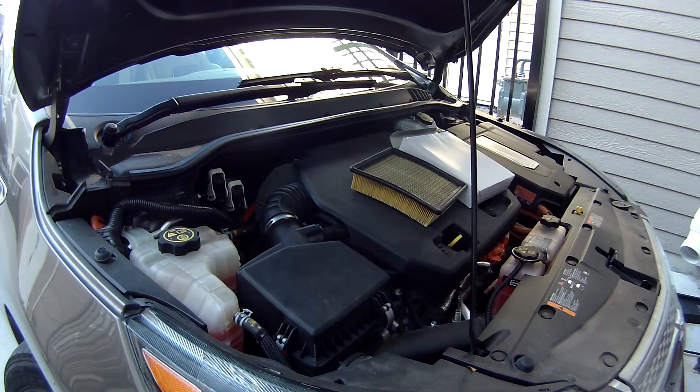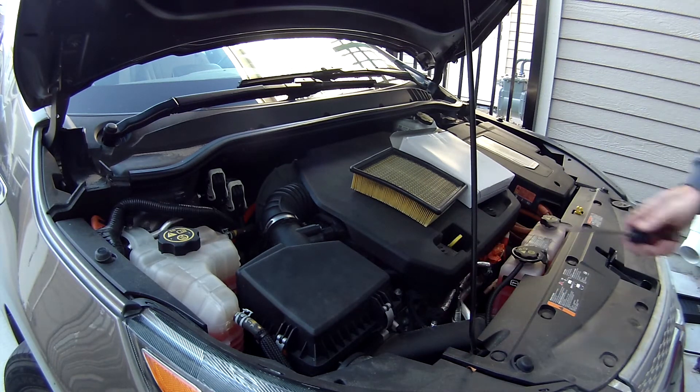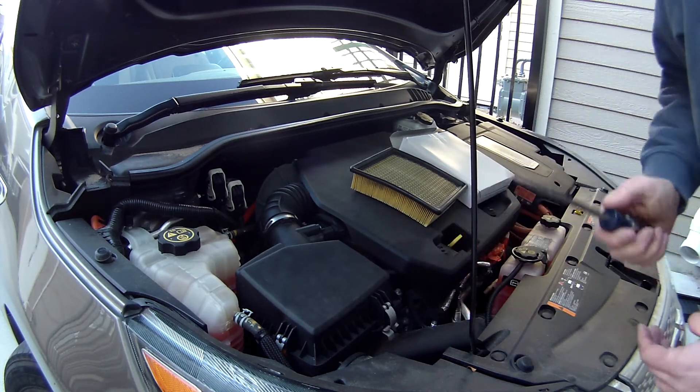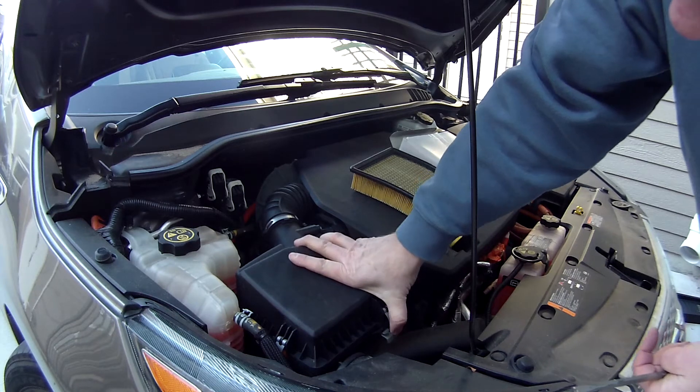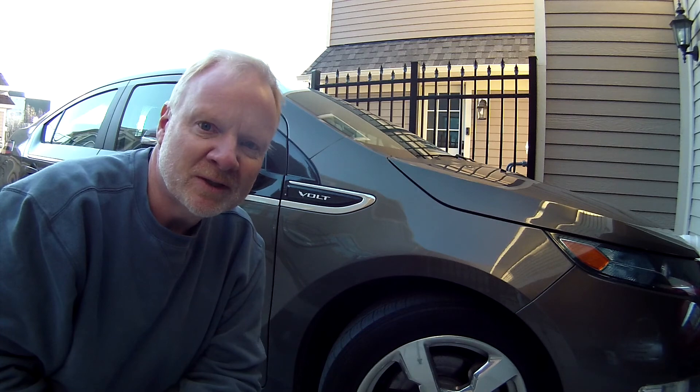If you have trouble getting the old one out, there's just a clip here — if you need to, you can always pry it open and get underneath it. Just be careful that you're not snapping off a piece of plastic. And that's all there is to it. I hope that was helpful — see you next time. Thank you.